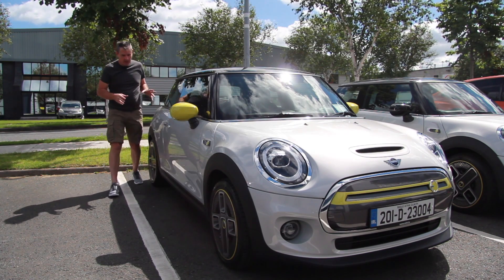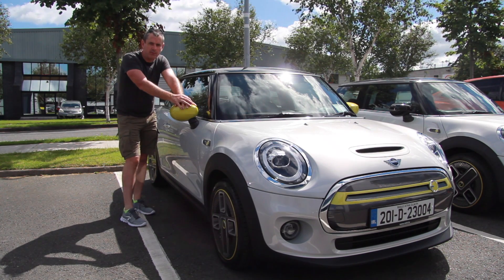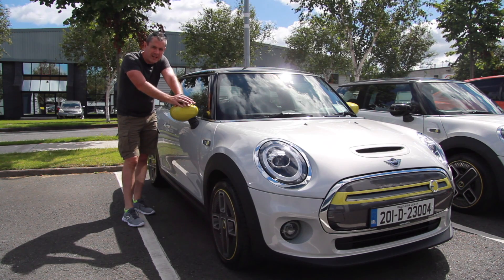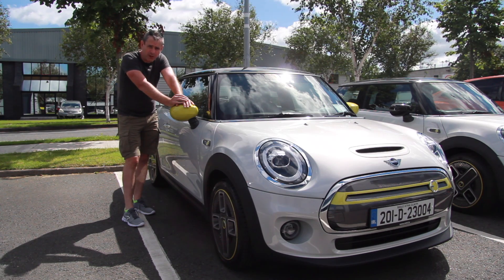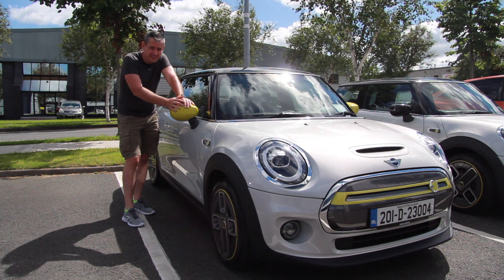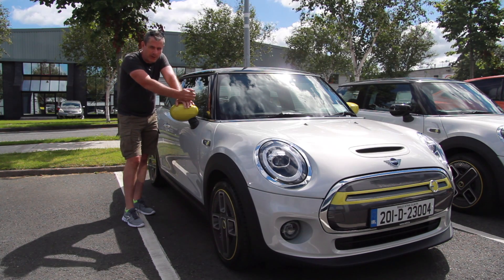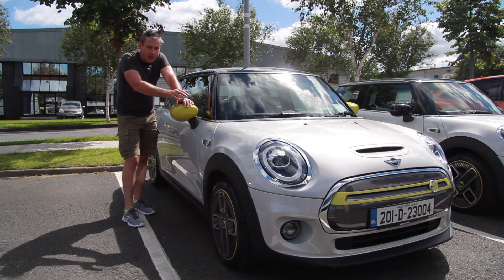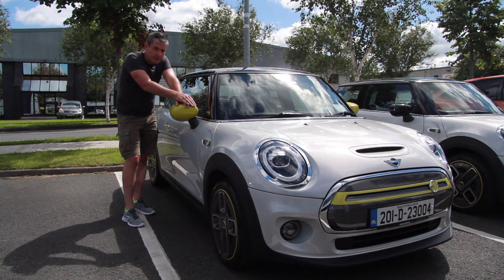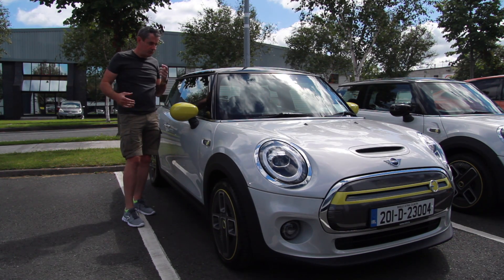Right gang, I'm getting ready for this. This is the Mini Electric and I am going to drive it from here, Sandyford, all the way to Portlaoise. I don't normally do range tests with electric cars — I don't drive Dublin to Cork and back in a day because I never do that in any ICE car either. But I do this commute pretty much every Monday from Dublin to Portlaoise. It's about 85 kilometres door-to-door. The Mini Electric is fully charged and I'm going to drive it to Portlaoise to see what range remains when I get there.